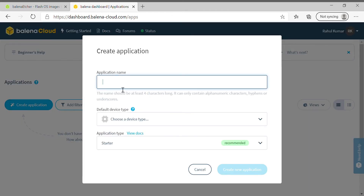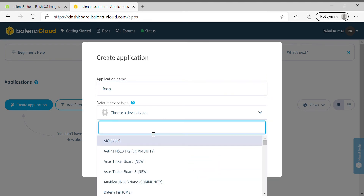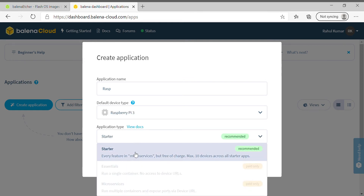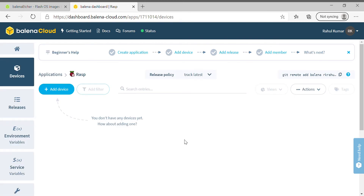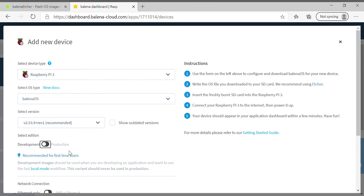We will create a new application. I'll set the application name as 'rasp' and the device type as Raspberry Pi 3, or whatever you're using. Once the application has been created, we'll add a device. Set the device type as Raspberry Pi 3, select the balena OS version, and choose development mode rather than production.